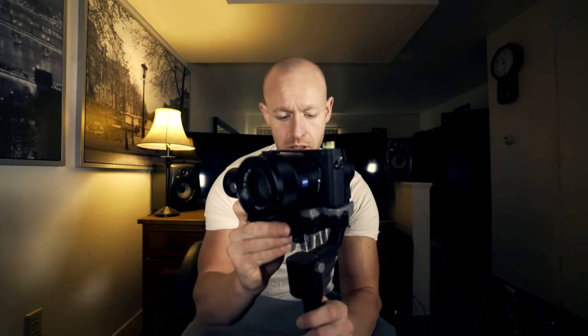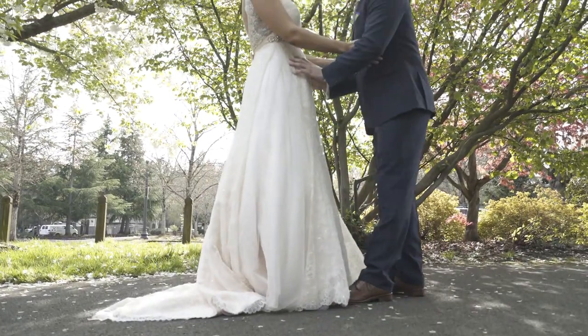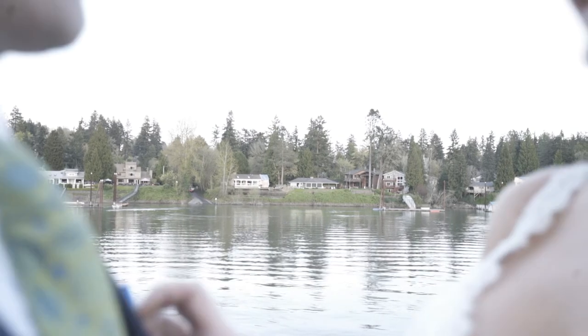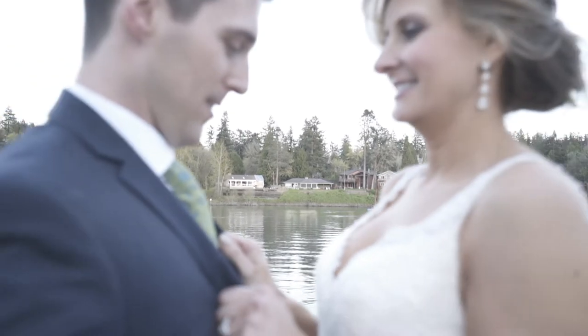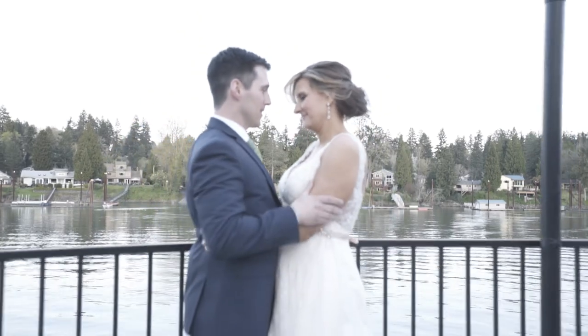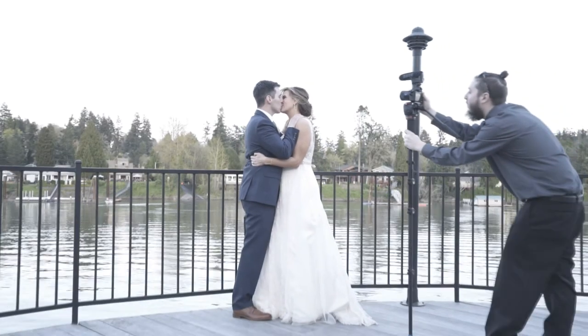Now that we've balanced it, we're going to turn it on — and now that it's balanced, we are good to go. I use this a lot of times for reveals, following brides, and going over certain things where I don't have time to set up my tripod or where there's a lot of movement.